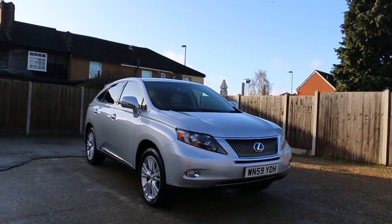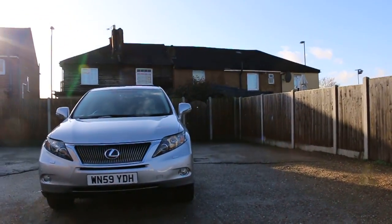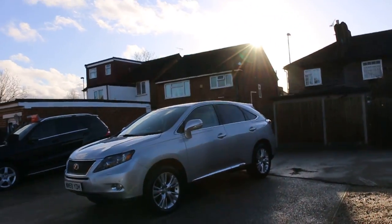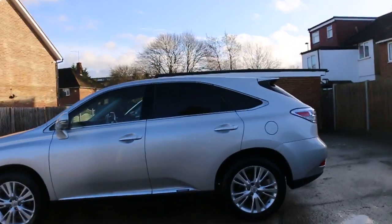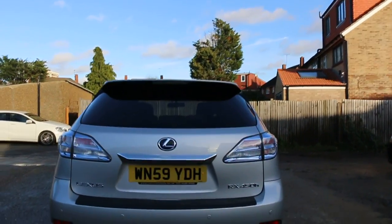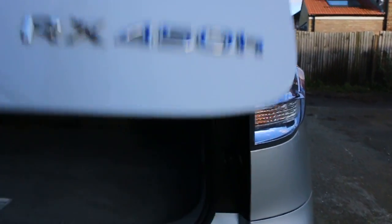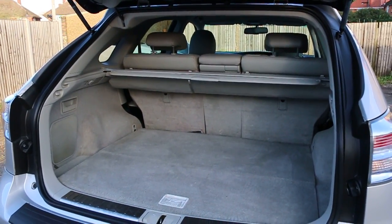Now available at McCarty Cars: Lexus RX 400/450 hybrid, 2009, metallic silver. Has front parking sensors, privacy rear glass, rear parking sensors, reversing camera, and split folding rear seats.